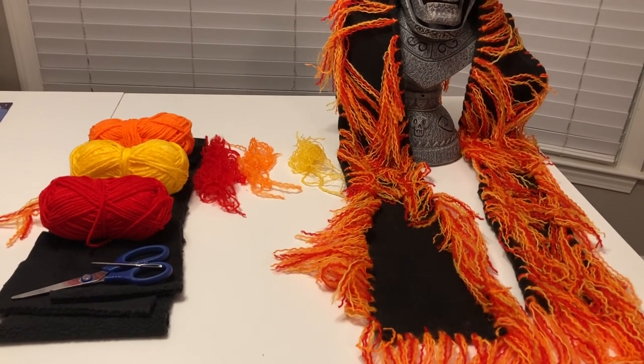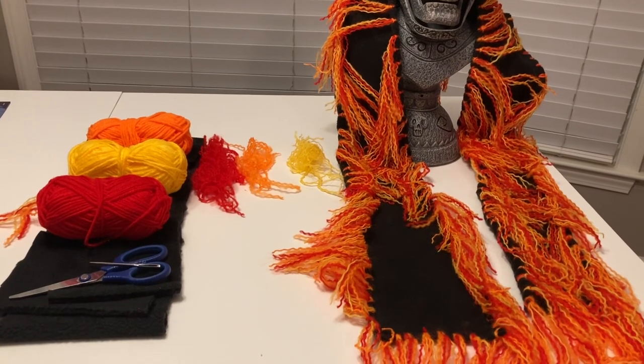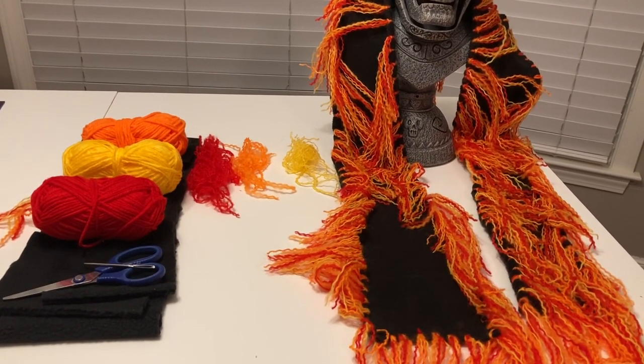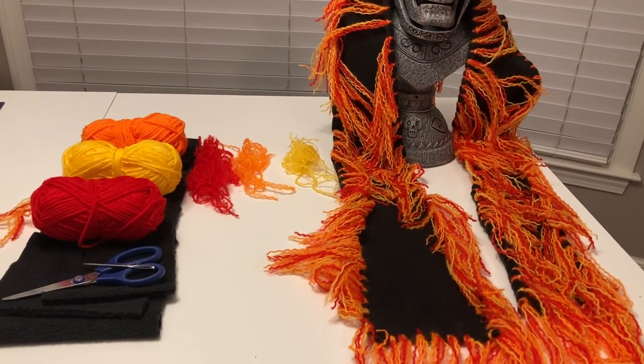If you liked today's little adventure of making Danny's scarf from Hocus Pocus, please hit the like button, please subscribe, please share if you want to show your friends, and if you have a comment please leave one — I love hearing from people. I look forward to seeing you next time on today's little adventure.